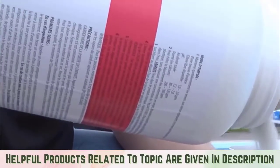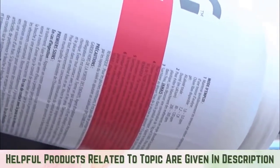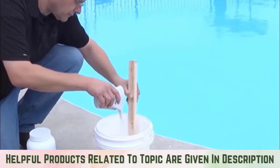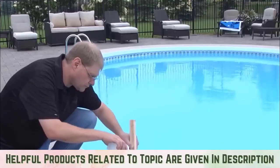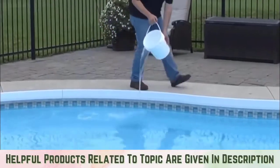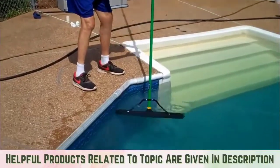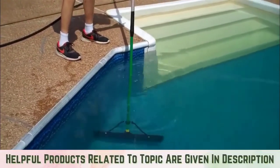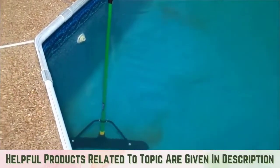Regularly chlorinate your swimming pool and maintain disinfection levels. Chlorine alone will not kill mosquito larvae but will help in maintaining the pool's health and, along with the other steps, hinder the growth of mosquito larvae. Use a skimmer to remove any surface debris. This tool will have the added benefit of improving your swimming experience, so you won't have to avoid dead leaves or fallen branches.